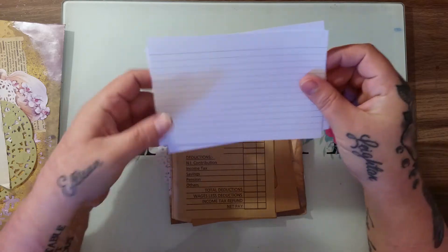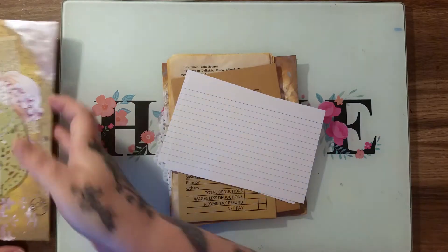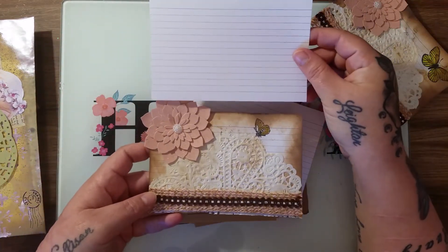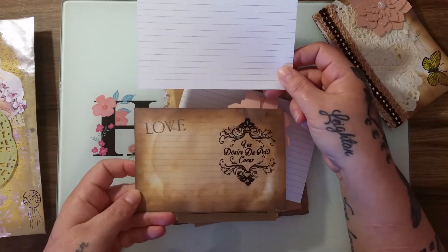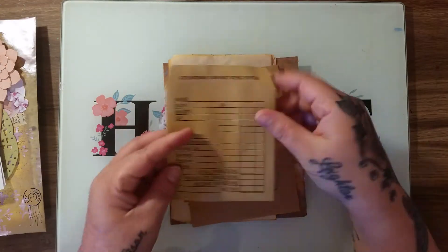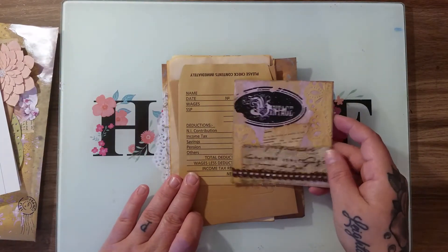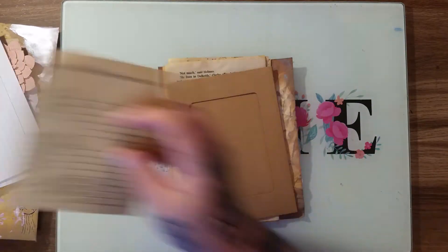I've also included some bits that you can decorate yourself. I've put in two journaling cards — these are just index cards, and you can see what these two started life as, so you can see what you can do yourself. I've also put in one of these little paycheck envelopes — this is what it started life as, so you can see the potential.